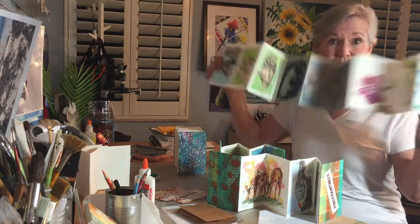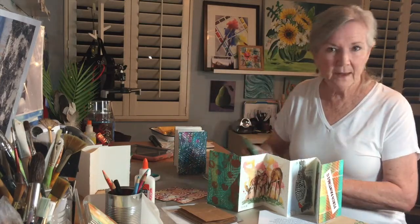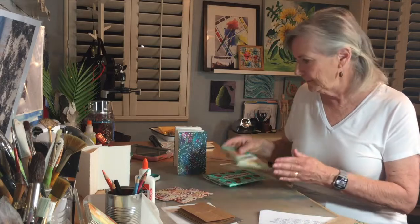I confess accordion sketchbooks are an addiction with me — I've made many. Even though you can go on Amazon and for about ten dollars buy one that's already made, I think they're kind of fun to make yourself. They're very inexpensive because you can use things you have around the house, and it's fun to say I made this myself. So today we're going to make an accordion sketchbook.